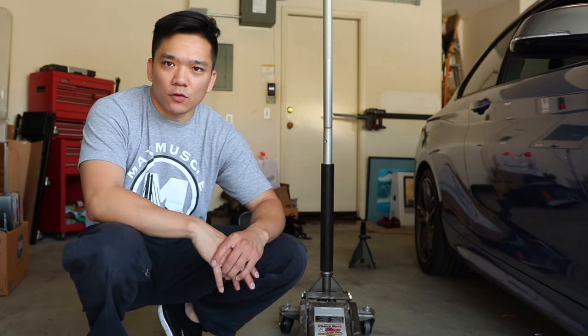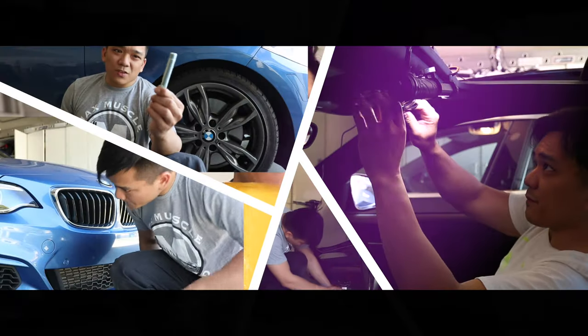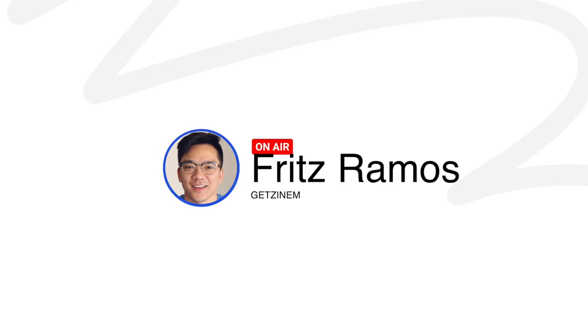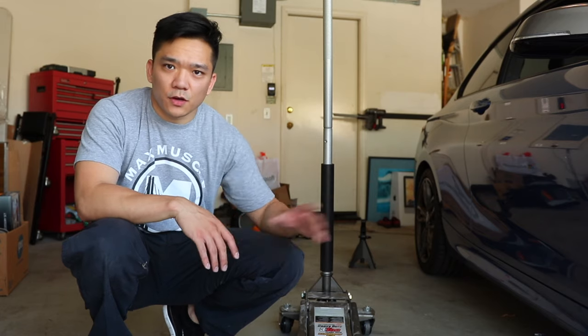Hi everyone, Fritz here. In this video, we're going to go over the jack points in the BMW F22. When we're looking at the jack points for the car, some of the things that we want to have ready obviously are our jack.